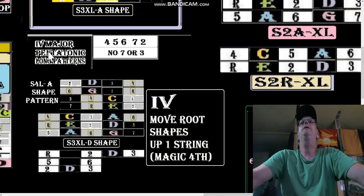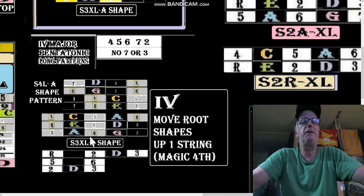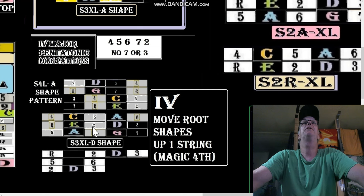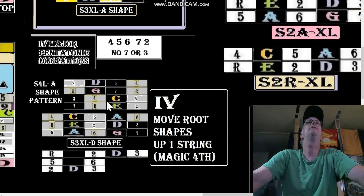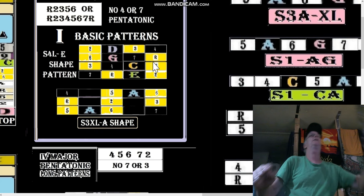If we go to the fourth of that root and play pentatonic only, we end up with a pattern shaped like this. We still have our same S3XL — five, six, seven, root, two, three, four, five, six — this is it shown considering the fourth as the root. We've got the same pattern, same S4L here, but now it's an A-shaped S4L. Up here we had an E-shaped S4L.